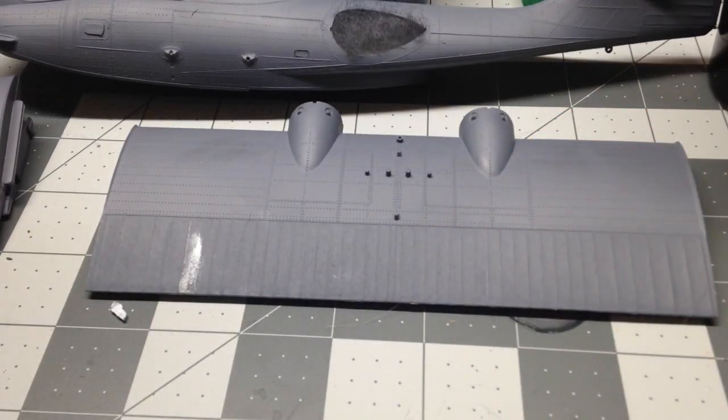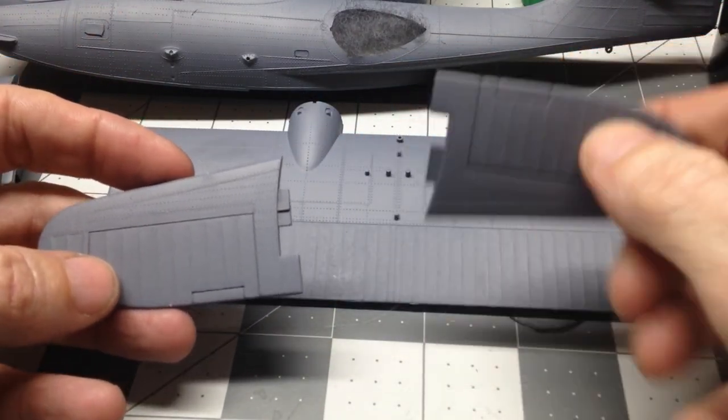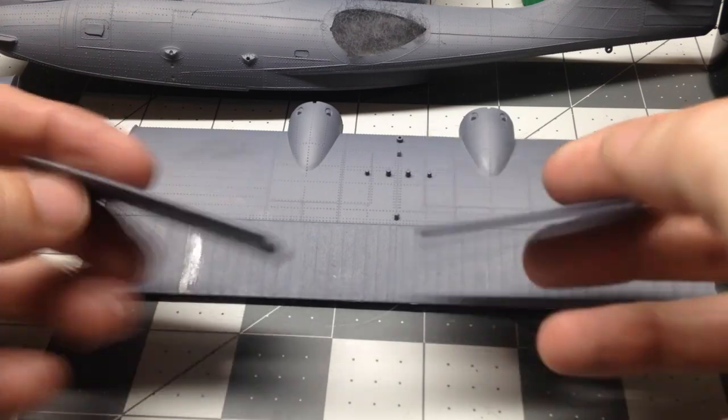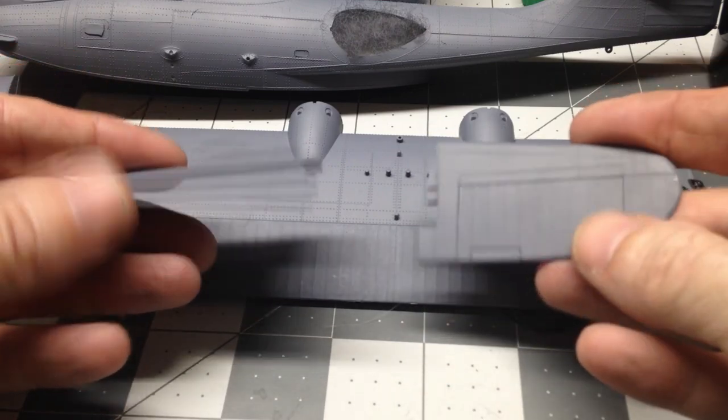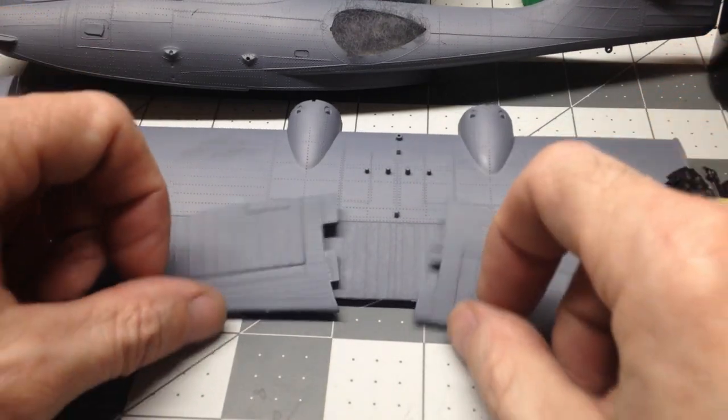Then we've got the two tail pieces. Those have been glued together and primed also.